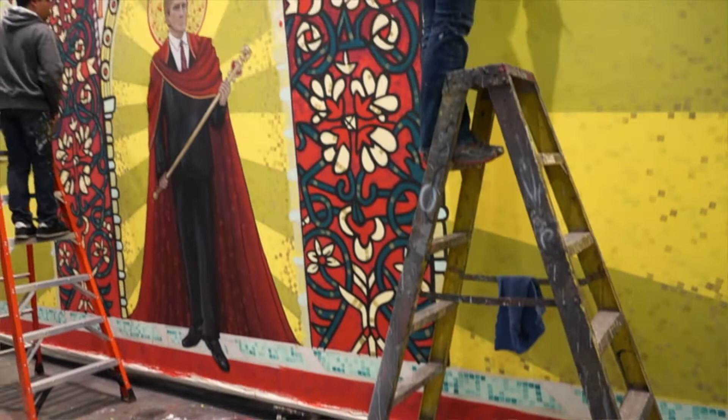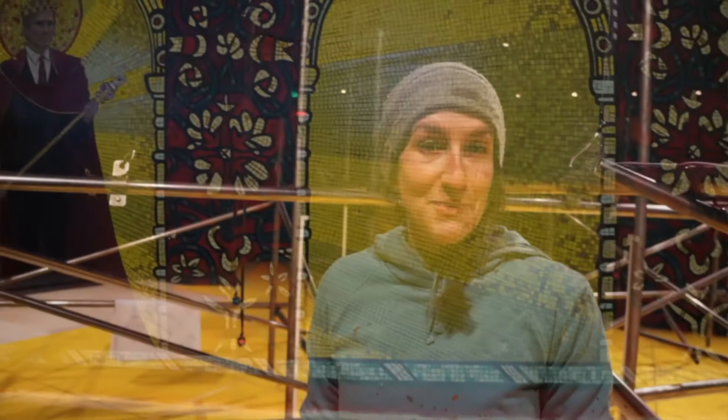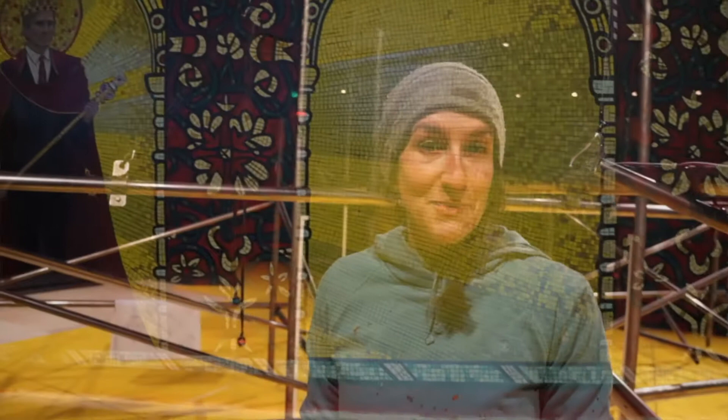The cool thing about this mosaic is that there are actually two of them. There's one that's partially finished for Henry IV Part I, and then if you want to see the completed version, you have to come see Henry IV Part II. It was a really exciting project to work on.